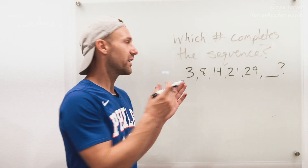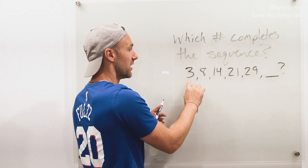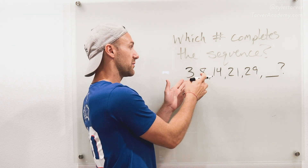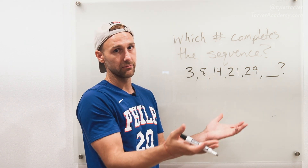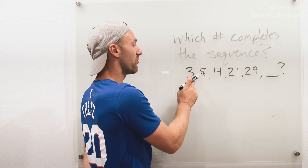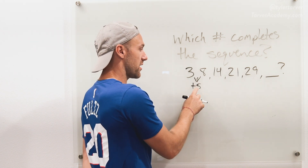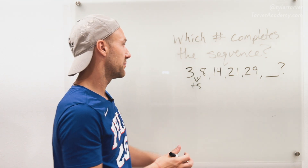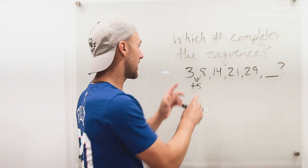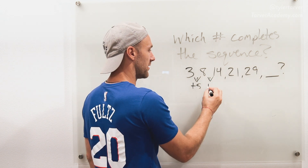I'm going to give you the trick that I use whenever I work this. What I do is I always look for: what is the change? Ignore everything else — what is the change between our first two numbers? It's not an easy multiplication, so I'm going to look for my easy stuff first. What do you do to go from 3 to 8? You add five. Now I'm ignoring that and looking at these two — going from 8 to 14. What do you do to go from 8 to 14? You would add six.